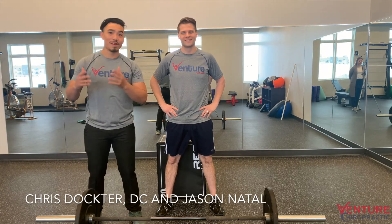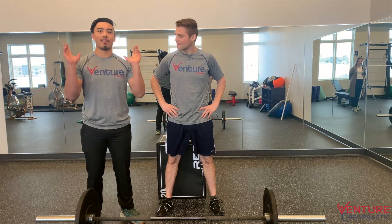Hey guys, Jason from Adventure Fitness here and I'm here with Dr. Chris. We're gonna be here for Fix It Friday and we're gonna assess the front rack position.